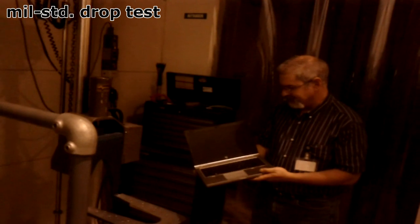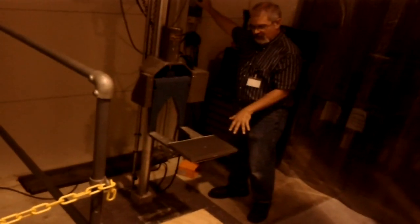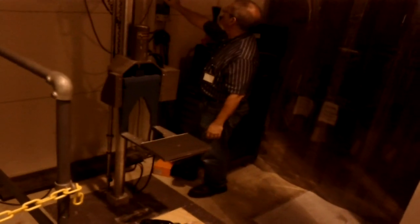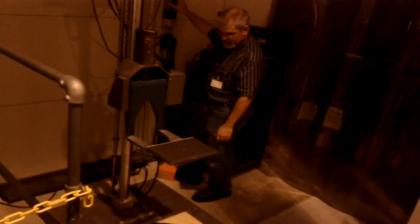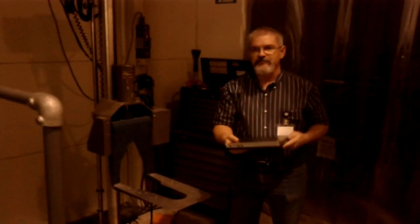You can see we have a nice HP notebook here — a nice new product. What we're going to do is run a portion of a very specific MIL-standard drop test: we're going to drop this unit from two inches. I'll give you a count of three. One, two, three.